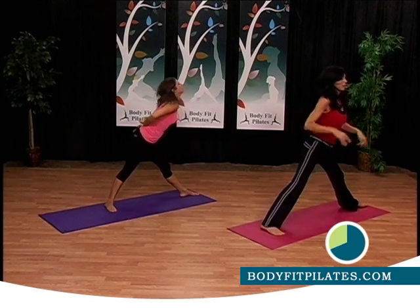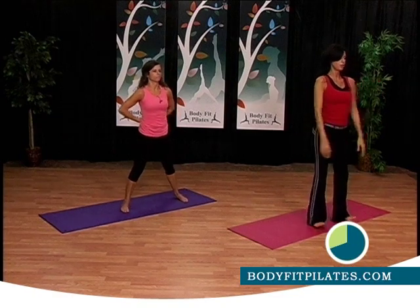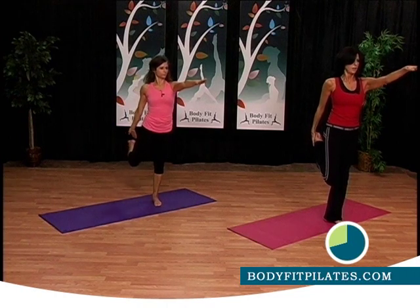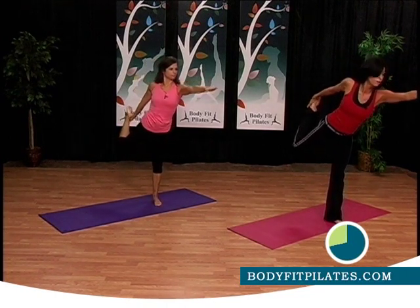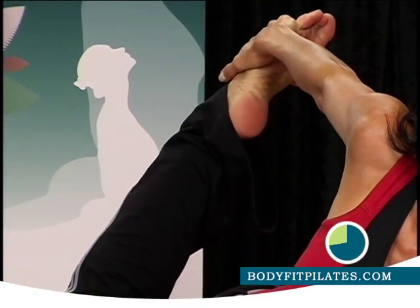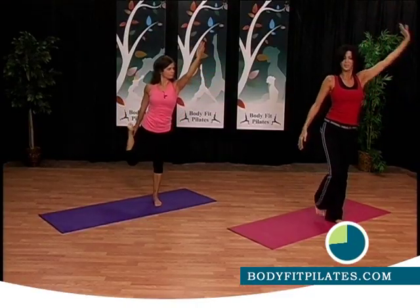All right, face the front, walk your feet in. Good job. Take one hand out and grab the foot with the same hand, and stretch that quadriceps. If you can, you can go forward and lift the leg. Come back. Very good, switch legs.